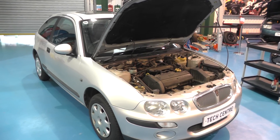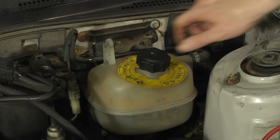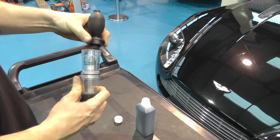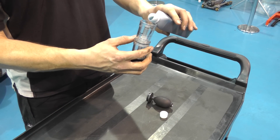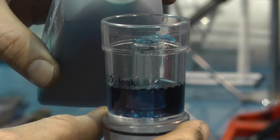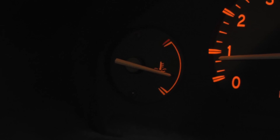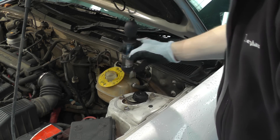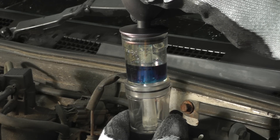Diagnose a blown cylinder head gasket or cracked cylinder head or block with laser tools combustion leak detector. Exhaust gas on both petrol and diesel engines contains 13-14% carbon dioxide, and the leakage of this gas into the cooling system is easily detected. With the device placed on the header tank opening,